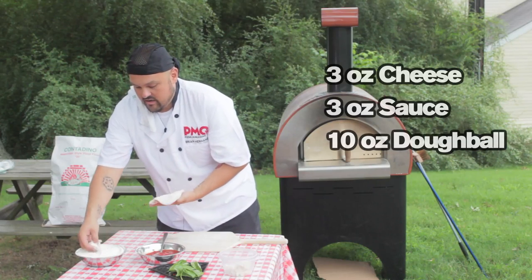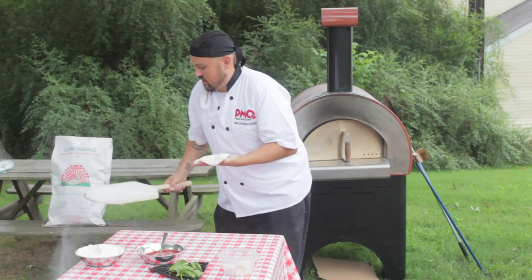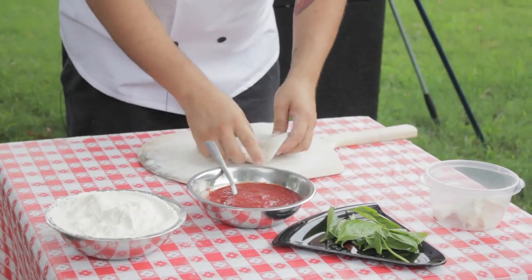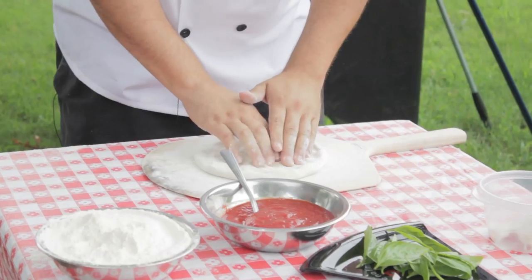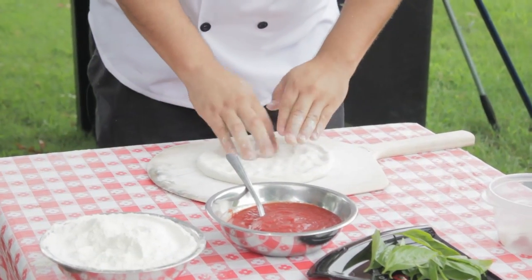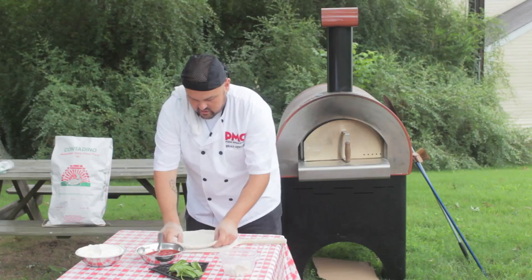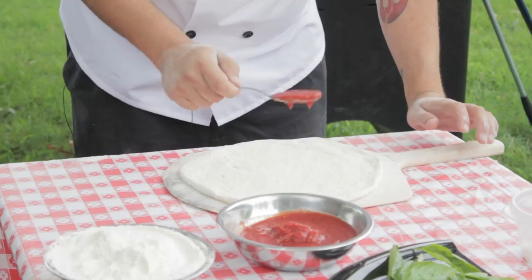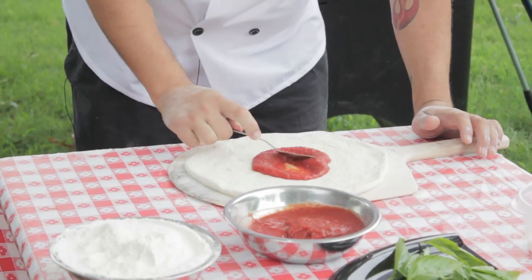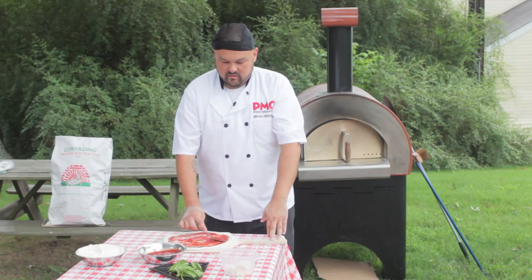First, get some flour on your board — it's like the lubrication, allowing the dough to slide right off into your oven. Evenly take your fingers and press around, extending the dough, but don't flatten the crust. Keep a little bit of raised edge on the crust — that's going to allow it to poof up, get the air bubbles in it, and get that trademark singed look. You can do the pull method; I like to lift it up and stretch out the edges. Taking it out to about an 11-inch pie. Neapolitan pizzas are made to serve one. A couple spoonfuls of sauce — about three ounces — just spread around nicely. This sauce is just crushed tomatoes and a little bit of salt, which is the true Neapolitan way.